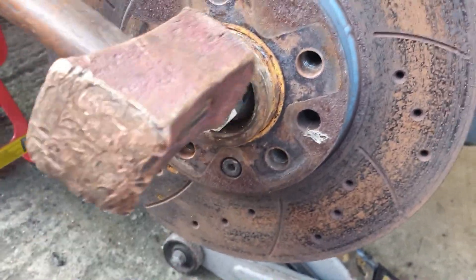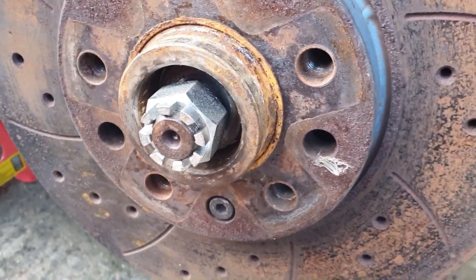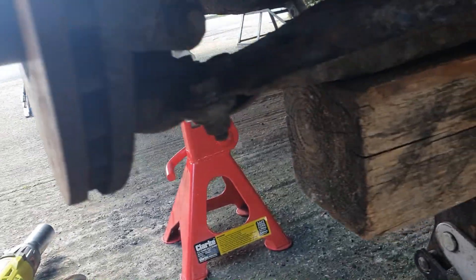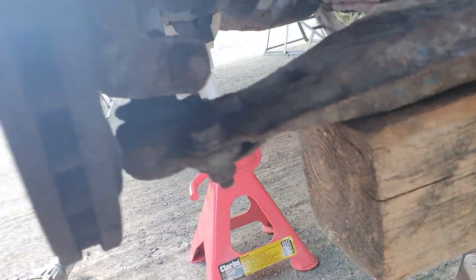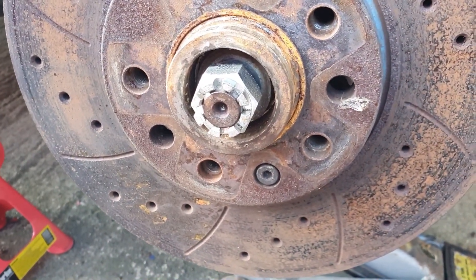Trying to do it one-handed — I think it's going. Yep, that's out. That just frees things off in there and then you can take the nut out. I haven't released the bottom ball joint yet, so that's the next job to do.